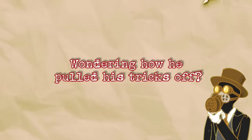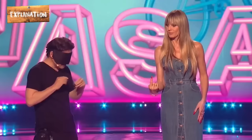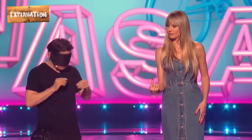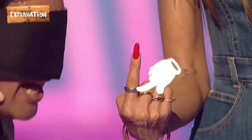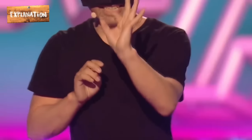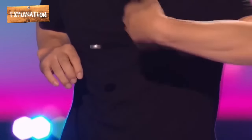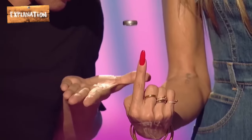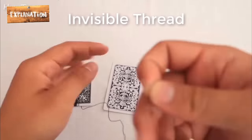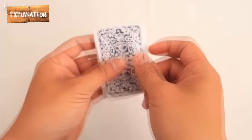Wondering how he pulled his tricks off? Here are explanations. When Kitch takes the ring off Heidi's finger, he stretches his left hand and slides it along an invisible thread attached to his blindfold. This is done to locate the tip of the invisible thread, to which a sticky material is attached. Once the magician gets his hand on the sticky object, he uses it to bind the ring to the thread. Thereafter, he spins it, makes hand gestures to make it seem like he's levitating the ring, and wears it on Heidi's finger without touching it. The magician uses an invisible thread — he knots one end with magician's wax and binds it to the ring.